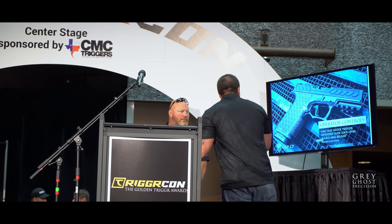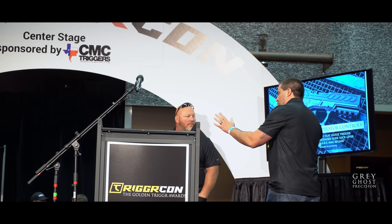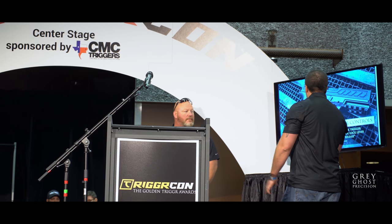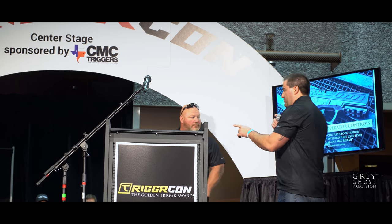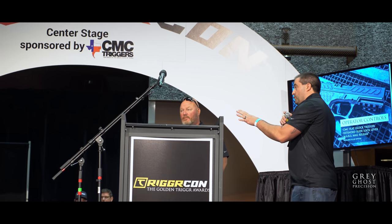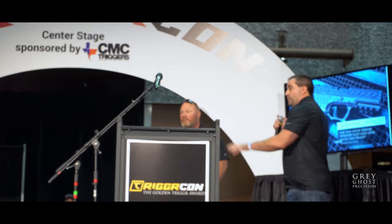The operator controls — it's a CMC drop-in trigger. We have an extended mag release lever that will come stock, also with the Rainy Arms Mars as an available option.